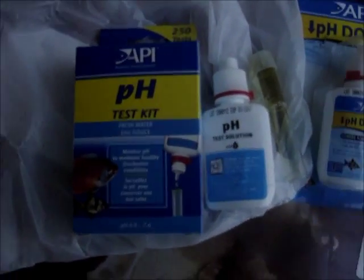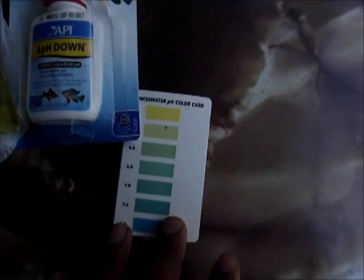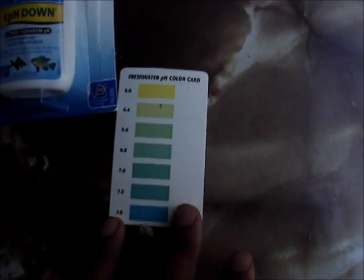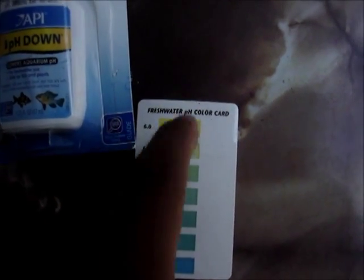This is the kit. It comes with the test solution and a tube and the sheet to figure out what level I want. And since you guys say 6.0 is the level, this is it right here.